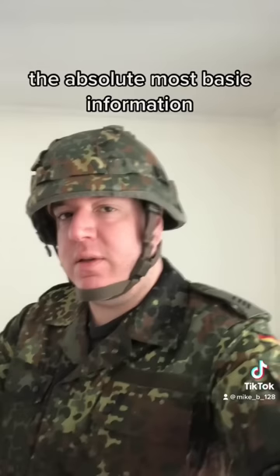So there you have it, the absolute most basic information on the German five-colored pattern of the Bundeswehr or Flecktarn. Thank you so much for watching. If you like this and you want to see more, you know what to do.